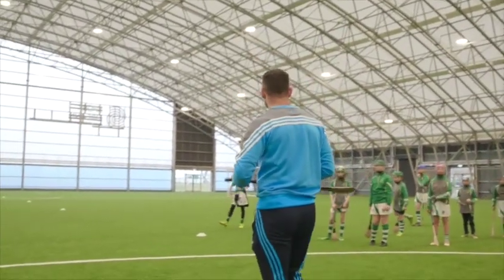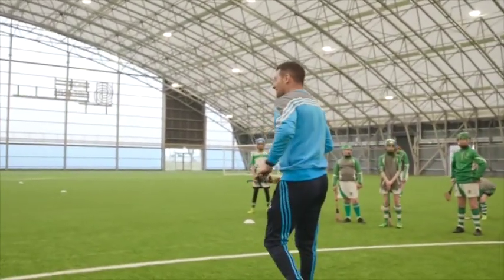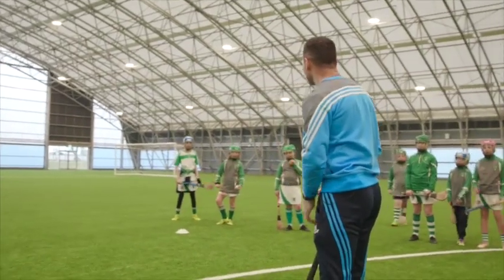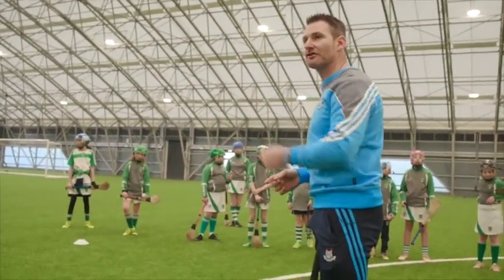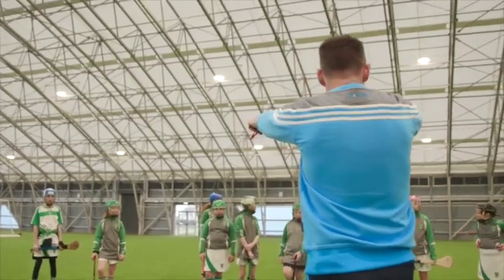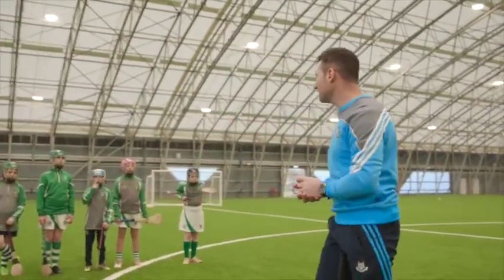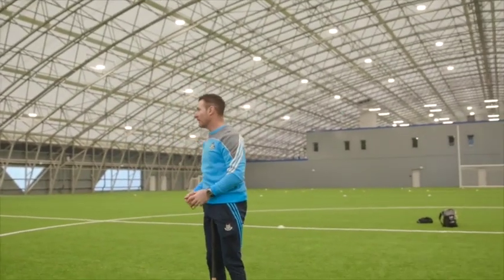I'm just going to work on our ground striking, okay? Here's what we have to do. We're working our ground striking and striking off either side. To score, you have to hit the ball onto the other team's side of the court. If I'm on this team and the ball goes between the orange cones over there, I'll get a point for my team. If I'm on this team and the ball goes between the orange cones up there, I'll get a point for my team.